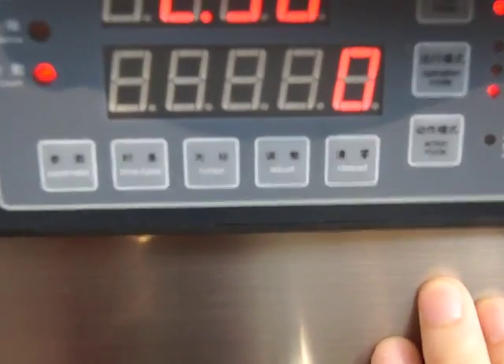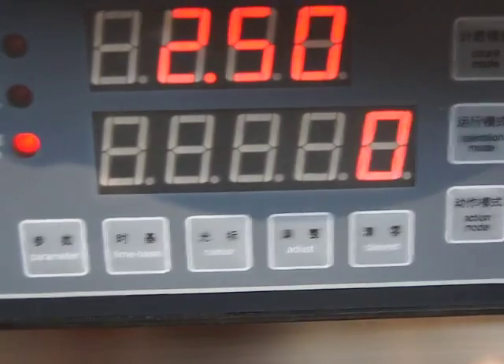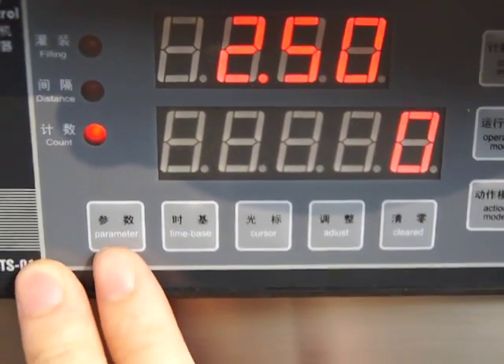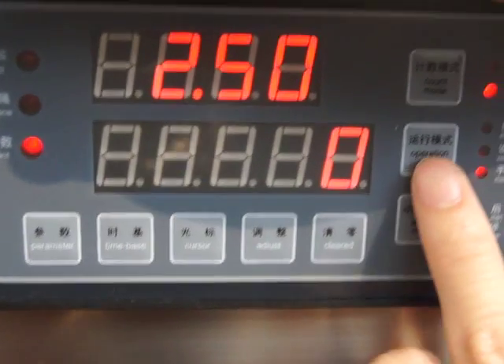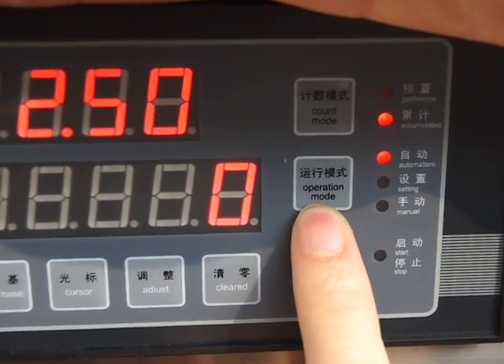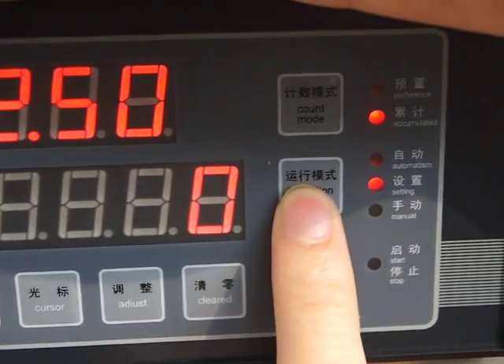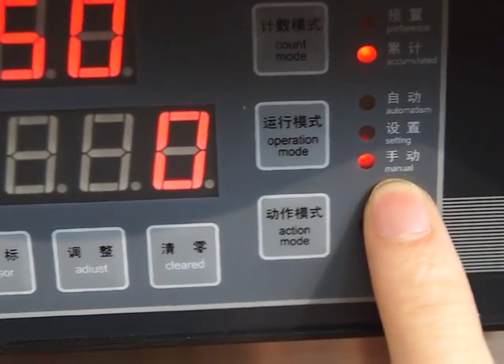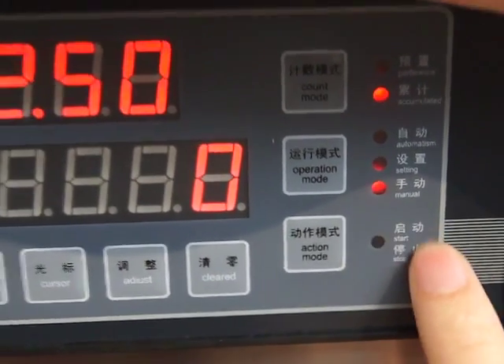You can see here — calculate how many bottles you are filling. Now we start automatic filling. The other function is manual filling, which can be controlled by the pedal.